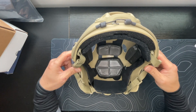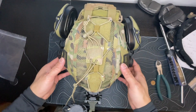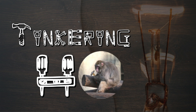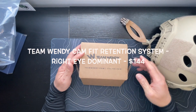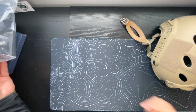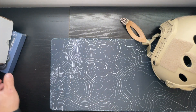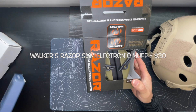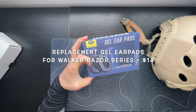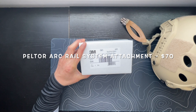Today we're going to take a cheap airsoft helmet and turn it into a functional night vision mountable range helmet. We have some nice components: a Team Wendy suspension, some 4D deluxe padding, we're going to upgrade our Walker Razor earmuffs with some nice gel earpads, and finally some 3M arc rail adapters.